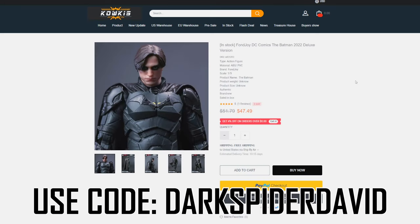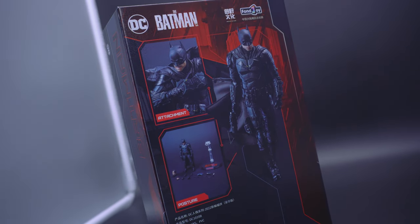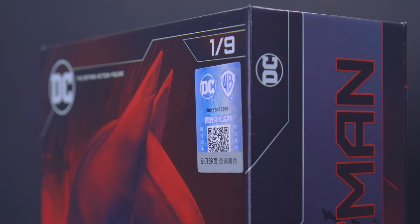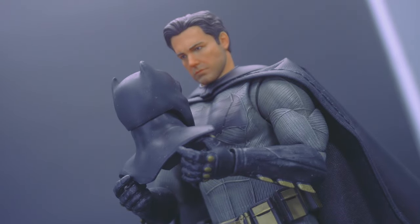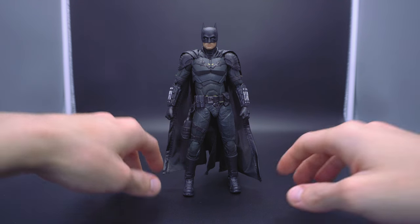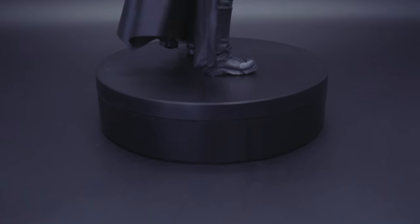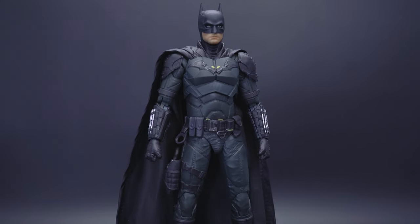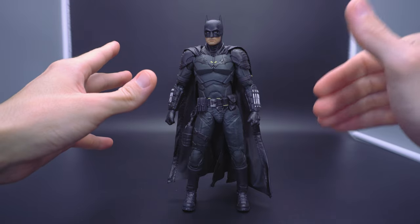A relative newcomer to the 1/9th scale — a really weird scaling that's not 1/10th and not 1/12th — Fonjoy is a Chinese company trying to hone in on the DC license. I've only covered one on the channel so far, which was the immaculate and really surprising Batflick from Batman vs Superman. But here we have a new version of the Robert Pattinson Matt Reeves Batman, and I was actually pretty eager for this one, hoping they could go 2 for 2.